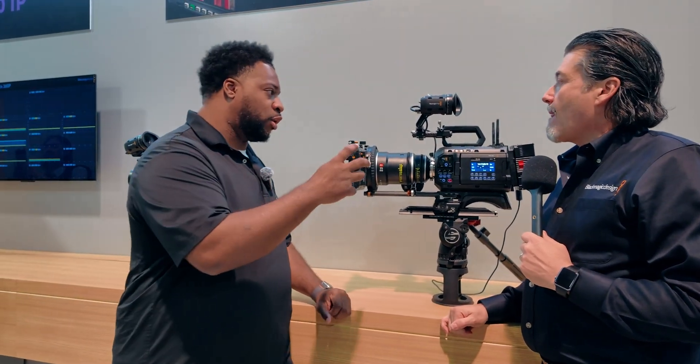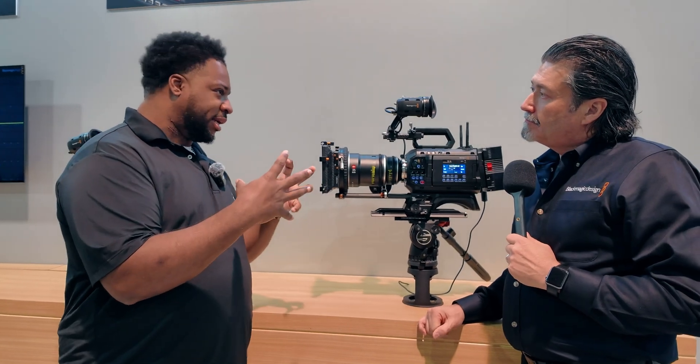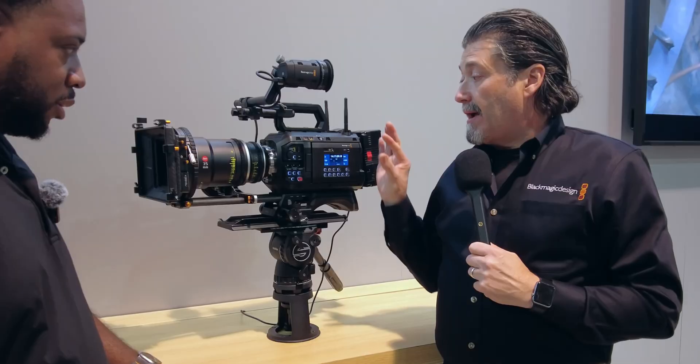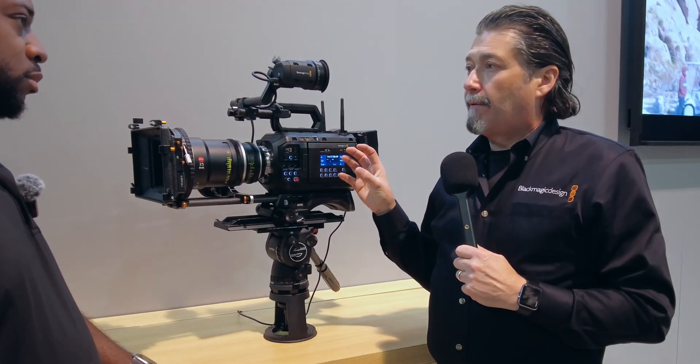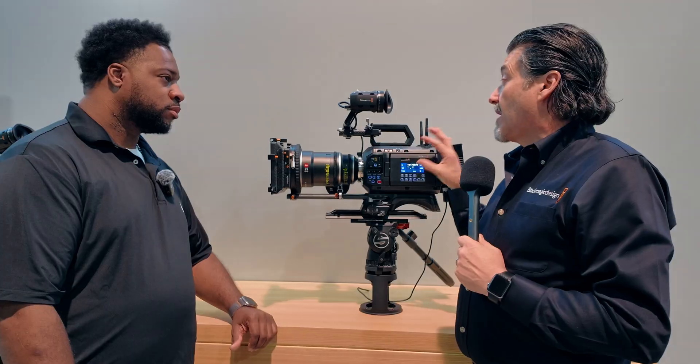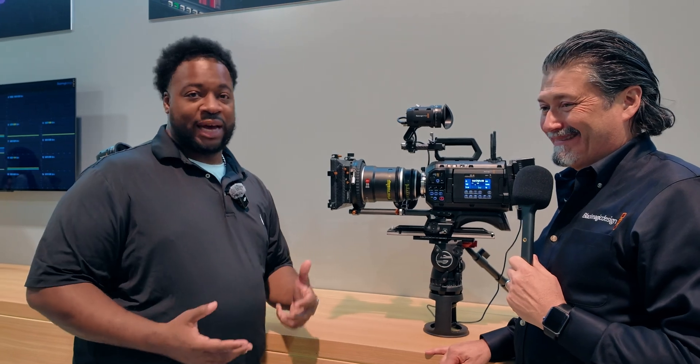On the eyepiece and viewfinder side — you can buy just the camera body for $14,995, and for $16,495 you get it with the included eyepiece. So when you call your credit card company, you're looking at $16,495 plus tax for the full package.